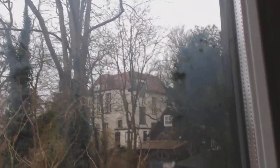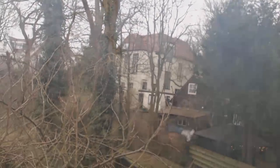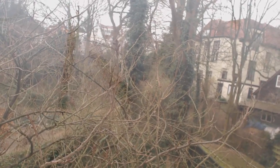Hi guys, we're in Holland and the weather is not nice. It's blowing, cold, and raining — everything's moving outside, so not very nice weather to fly. So I thought, let me go and fly my little Eachine 119.